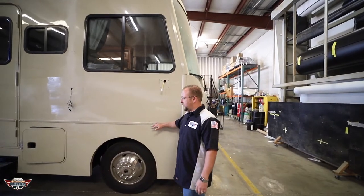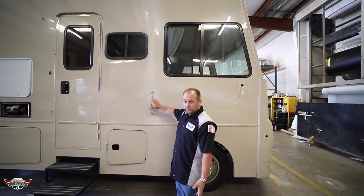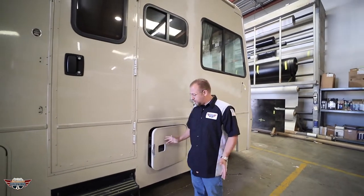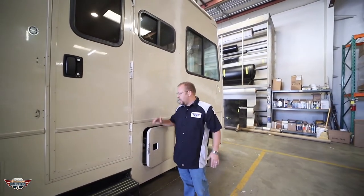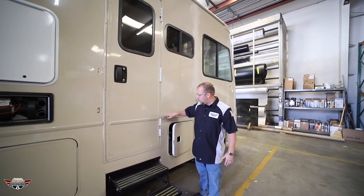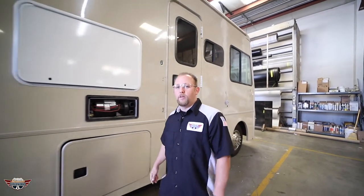We have the mirror removed, all the sealant removed. We took off the awning and gave it a quick scuff because there were definitely some imperfections in the surface right there. We've removed all the door handles, making it easy for the wrap installer to go all the way inside — and that's also why we've taken all the sealant off, so the wrap can go in and we can seal over when it's all done, making sure that wrap lasts for a long time.